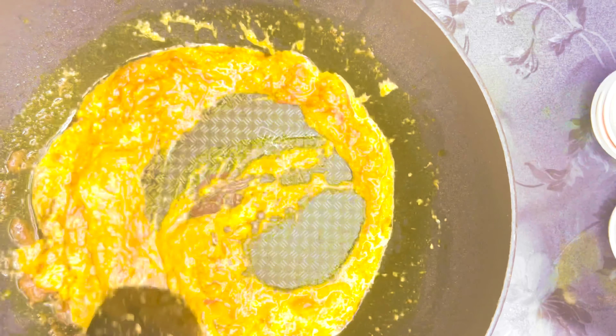Add one chicken stock cube — if you're making more rice, add more. Give it a good mix until it fully melts. Then add basmati rice that has been soaked in hot salted water for about one hour and drained. Add water as well so the rice absorbs it and cooks through.